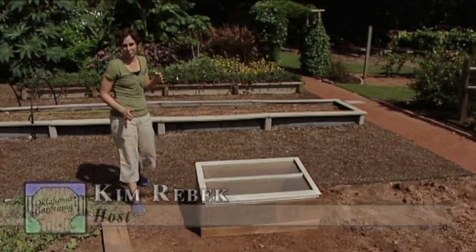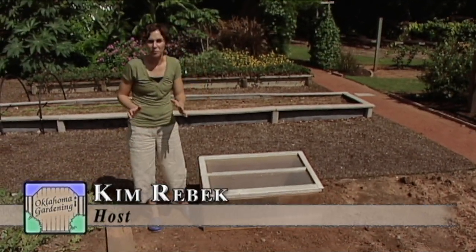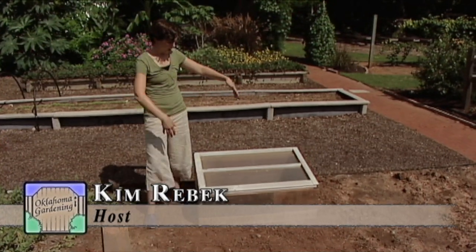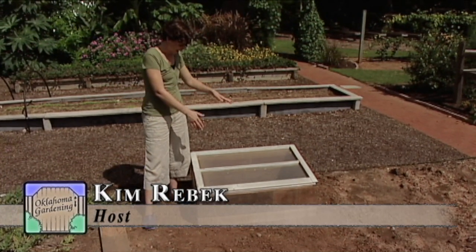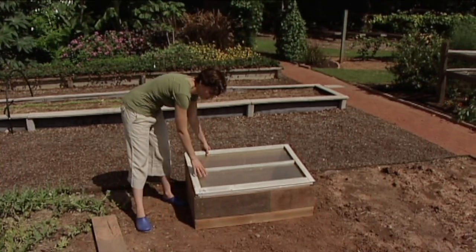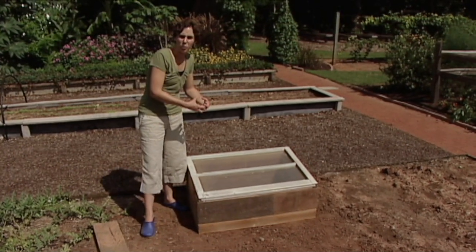I'm going to demonstrate how to build a cold frame in our vegetable garden. Cold frames are essentially rectangular boxes that trap the sunlight inside. The sun warms the soil during the day and then a cover or sash traps that heat in over the night.